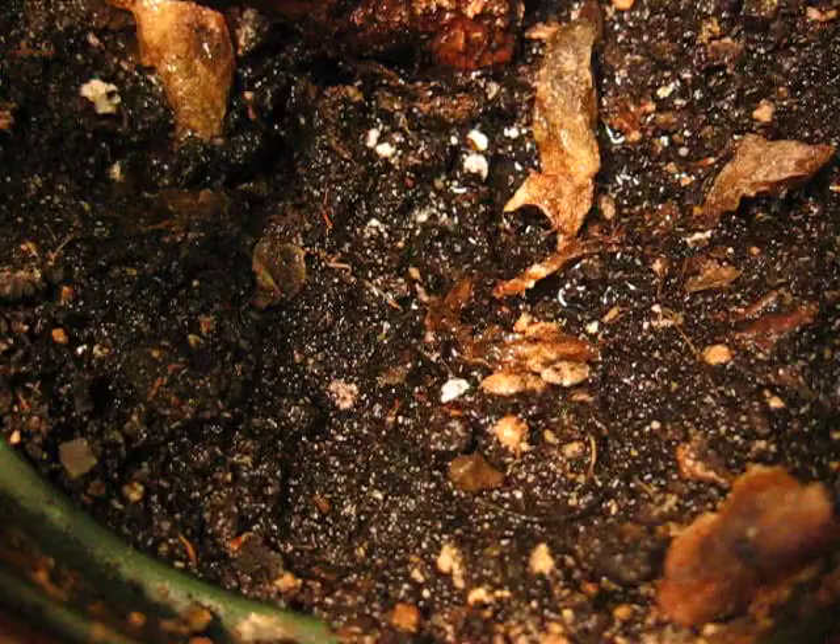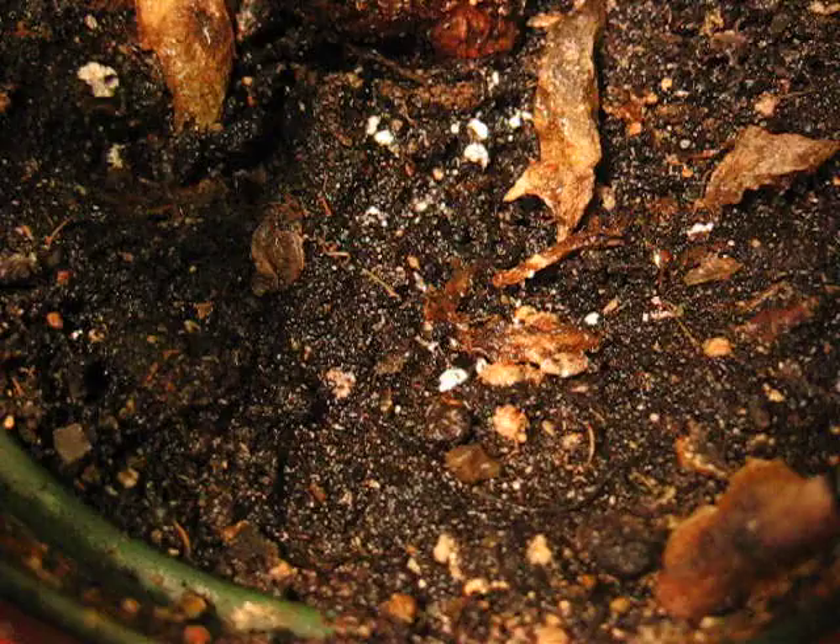As the water seeps through down to the soil, you'll start to notice some of them scattering and finding drier areas.